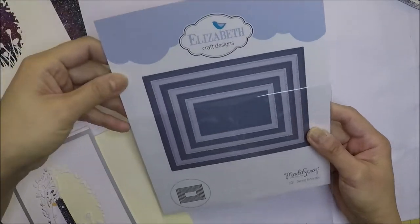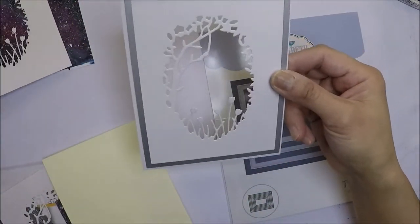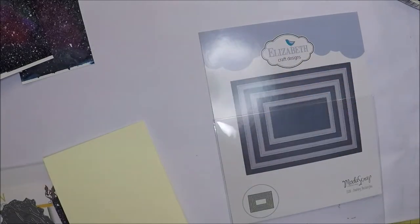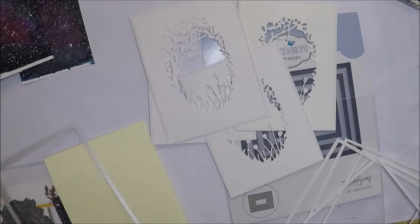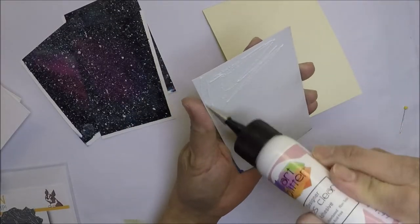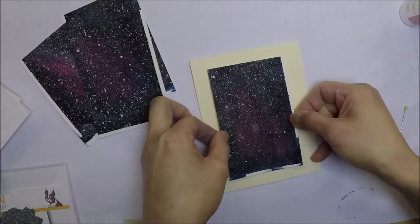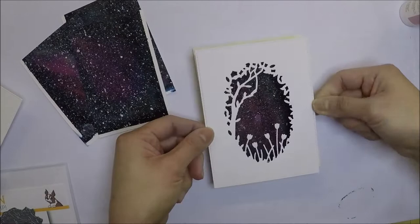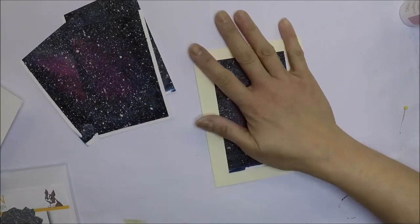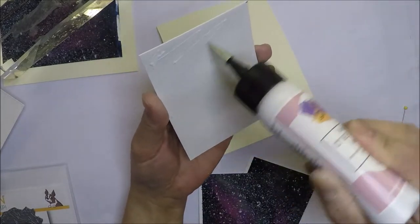Now I'm going to die cut the panels using the Elizabeth Craft Dashing Rectangles, and I'm going to die cut four of the panels. I cut my galaxy background into four and will adhere them in the middle of the card base. My card bases are A2 size, top-folding, cut to 11 by 4¼ inches and scored in half.